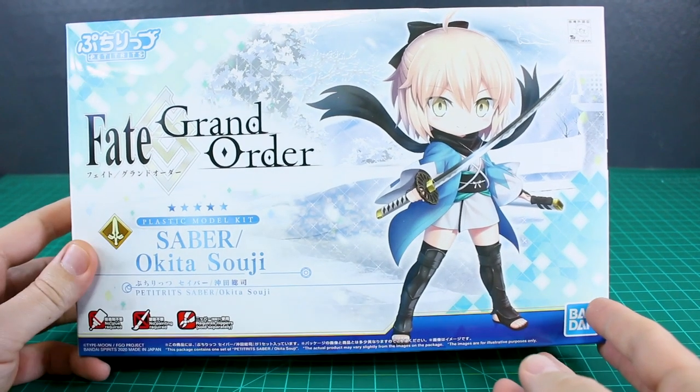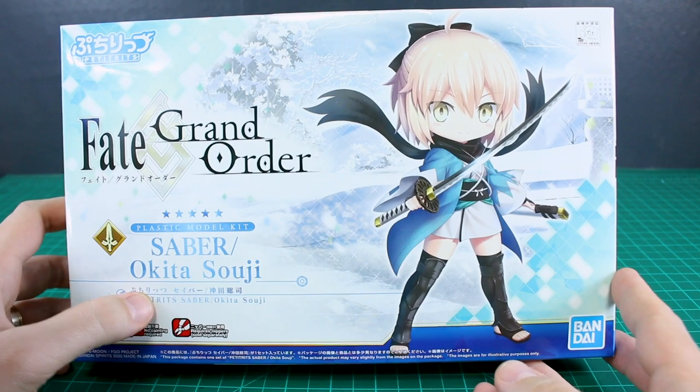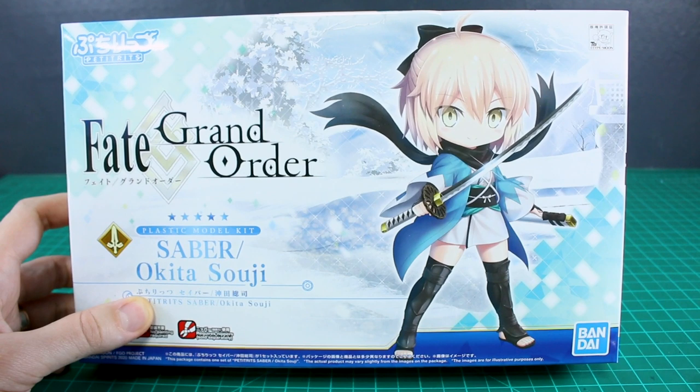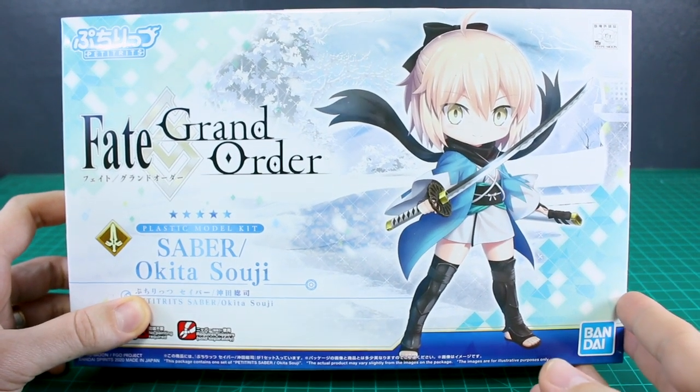Hey, what is going on guys? It's time to take a look at another of the Petiturits Fate Grand Order kits. This one is the Saber Okita Soji kit. Not too long ago, we just took a look at two of them that just came out — the master female protagonist and also the Saber Miyamoto Musashi kits.